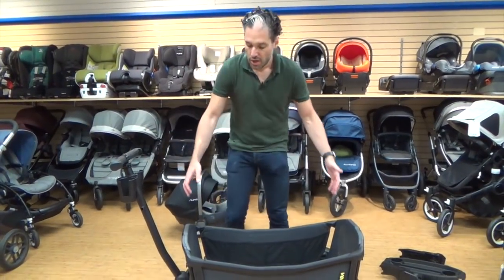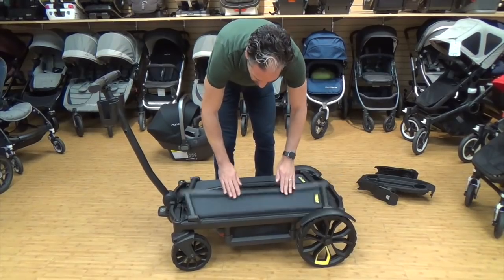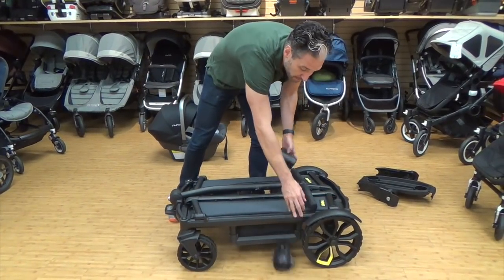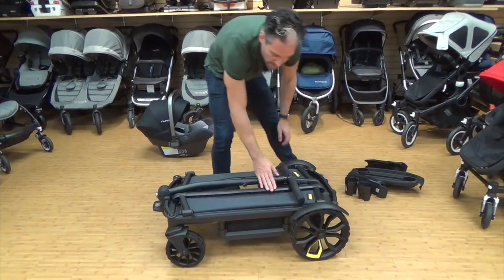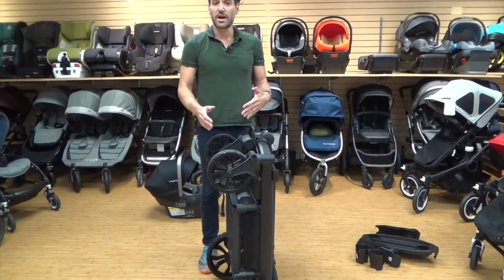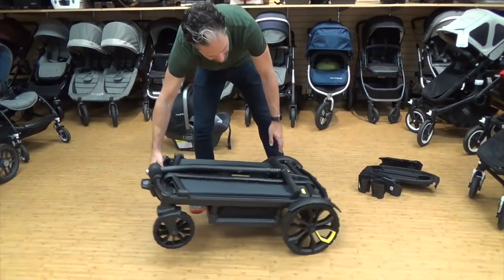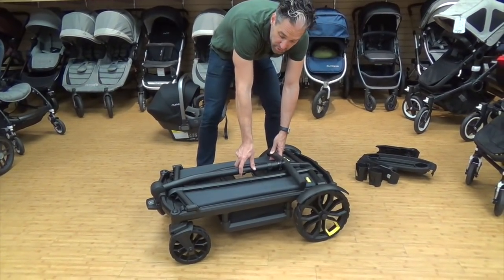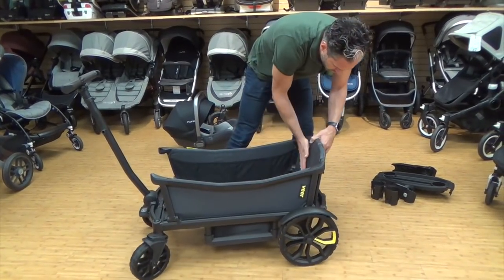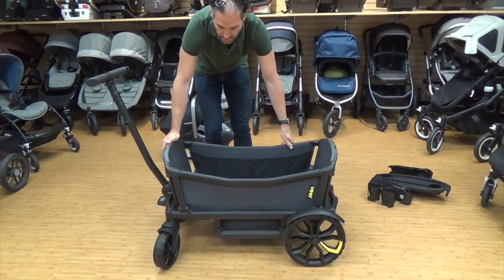Let me show you how to fold this down. On the ends there are little buttons — pull the button up and push it down on each side, smooth. Then take those little adjusters and pull it all the way forward. Remove the cup holders, and it's down. For storage, it just stands on its side, so you can put it in your garage or lean it up in your front entry hall. To open it back up, push it back down on the ground, pull these two handles up, then push the buttons in and push forward to lock each side in — nice and secure.